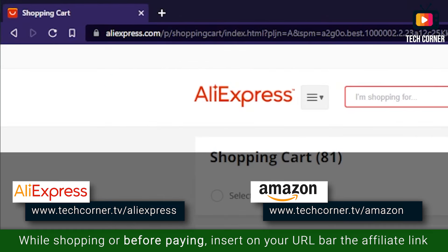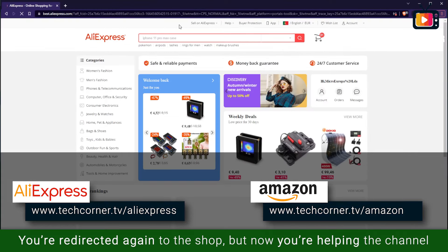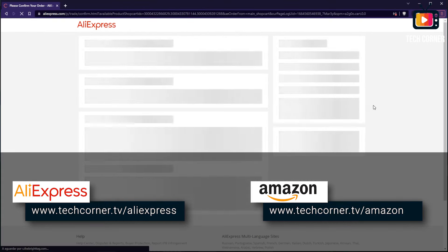FNIRCY has for a long time been cooperating with the channel, allowing me to produce these videos, and I think a thank you is in order to them, as it is also to you my viewer, who sponsors the channel just by using the affiliate access links in the screen or in the video description for your purchases on AliExpress or Amazon. You'll pay exactly the same but you will be sponsoring the channel just by using these links.